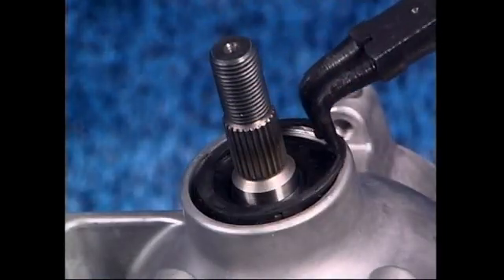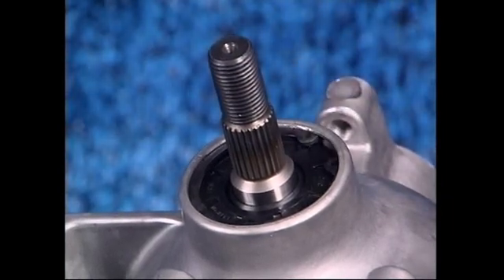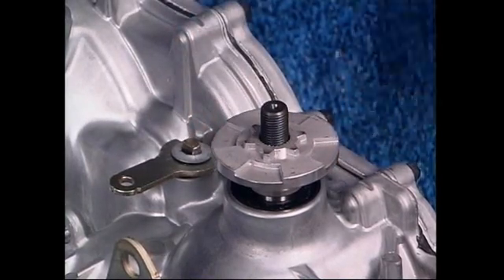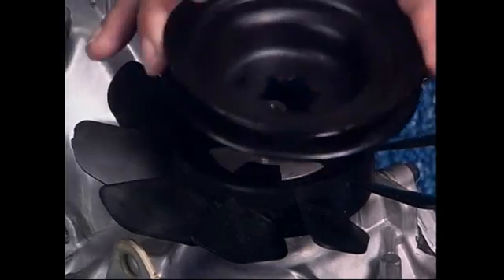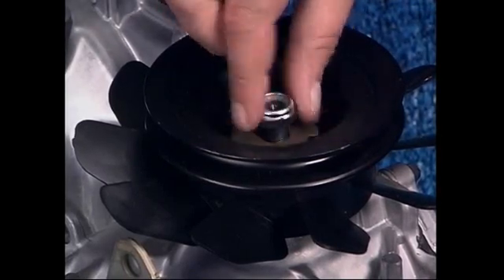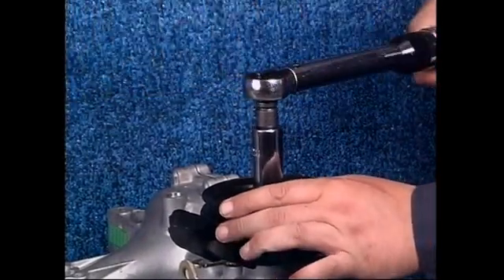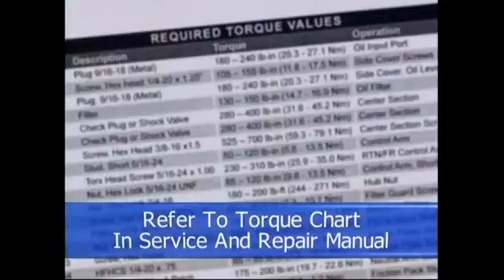Finally, install the retaining ring. Then install the hub, the fan, the pulley, the washer, and the nut. Tighten the nut according to the torque specifications in the service and repair manual.